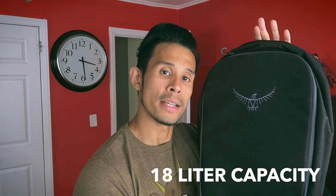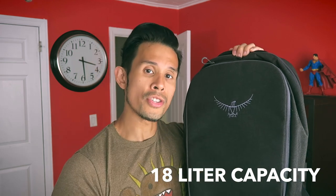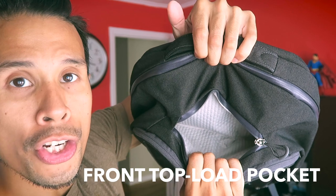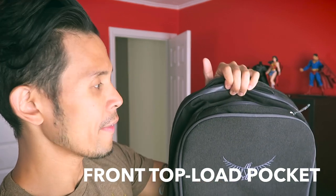In terms of capacity and size, the Osprey Cyberport Daypack has an overall capacity of 18 liters. It is designed with various compartments to hold a lot of your technology, mostly including your laptop. Starting at the top, the Cyberport has a nice deep pouch — a top-loading compartment — where you can easily take things in and out without having to open up the main two compartments.